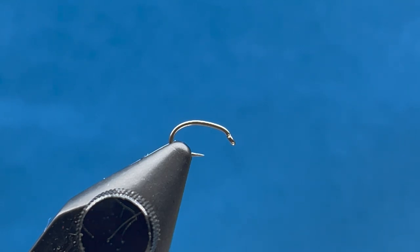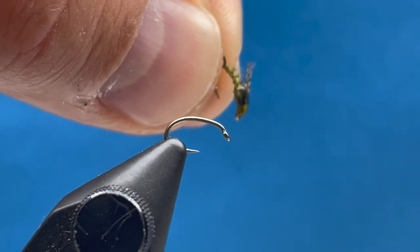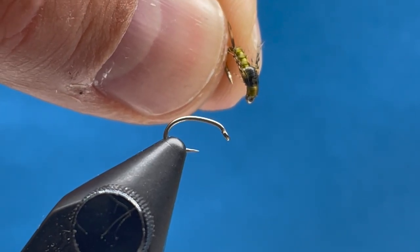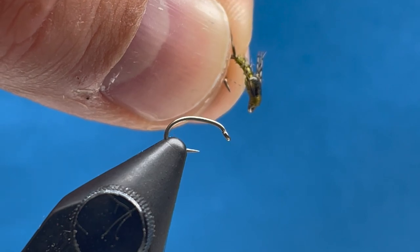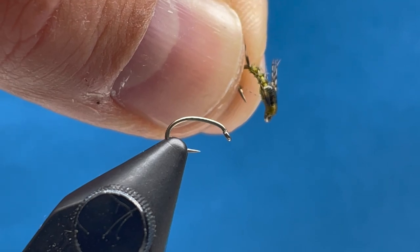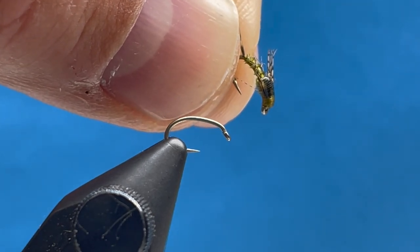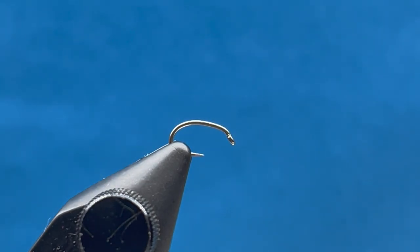Hi everybody, this is Steve with Smitty's Fly Box. Today we're going to tie a Bluewing Olive biot nymph. This is a small nymph using mostly natural materials. I'm going to show you some techniques with the biots and the Hungarian partridge. This would be a really good wintertime or springtime nymph, even as a tag nymph if you're euro nymphing.